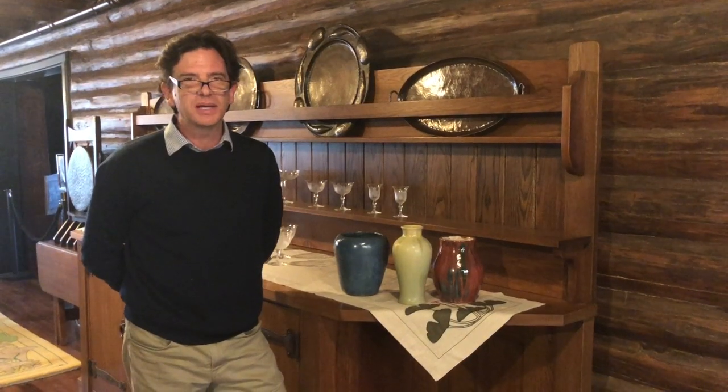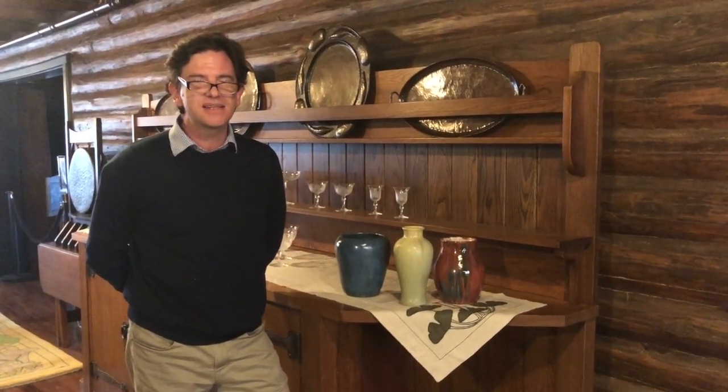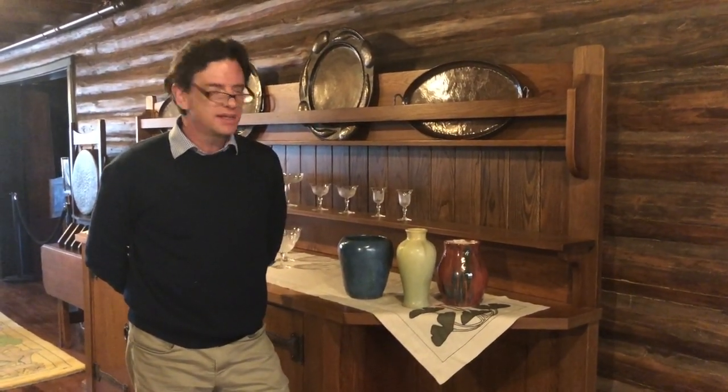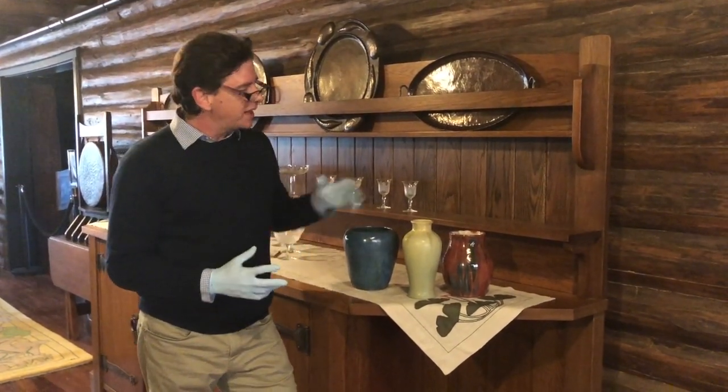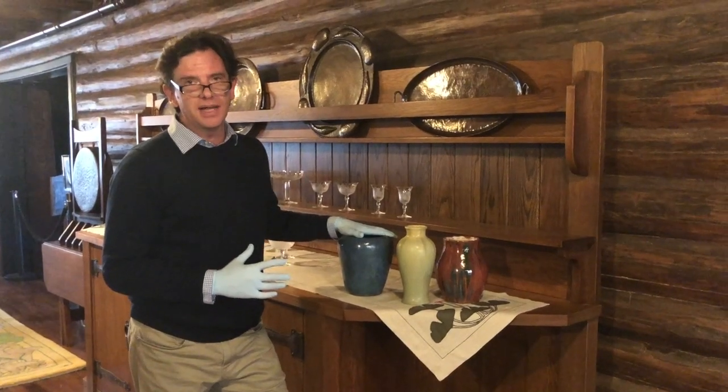Hi, I'm Jonathan Clancy, Director of Collections and Preservation at the Stickley Museum at Craftsman Farms. I'm standing here in the dining room of the log house and I wanted to show you these three pieces of pottery from our collection.